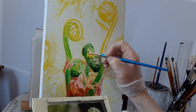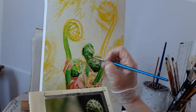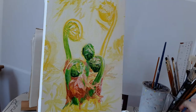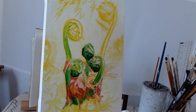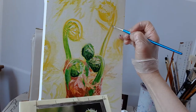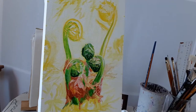Her business is called Woodland Stained Glass and I'll link to her business in the notes. This was the image that she really enjoyed, from some photographs that I had taken of fiddleheads — photos taken at the same time as the photos I used for the other painting.